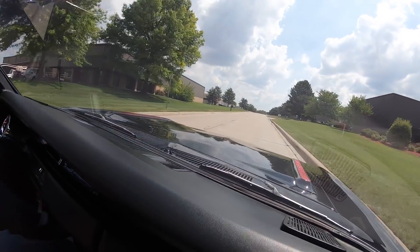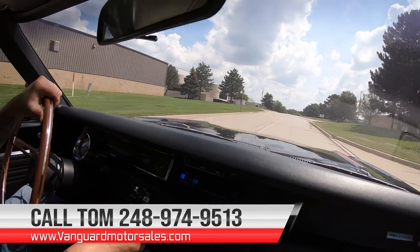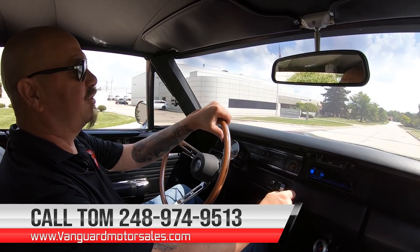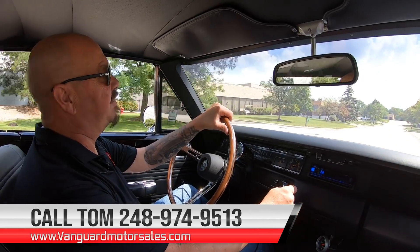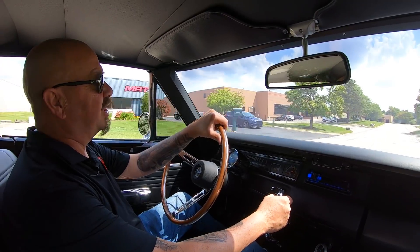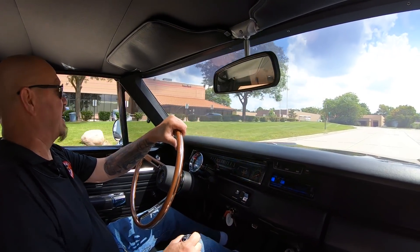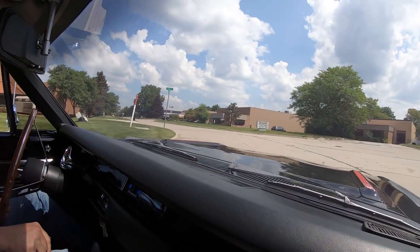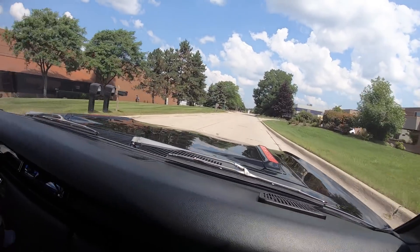We can deliver this car anywhere in the world. Just give us a call at 248-974-9513. Tom will take you through the whole process and just how easy it is to park this dream in your driveway. We can help you out with financing too. He answers his phone seven days a week, so pick up the phone and give him a call. He'll tell you all about this car and just how easy it is to park this dream in your drive.